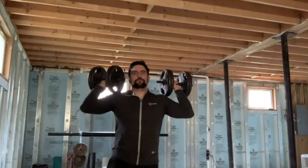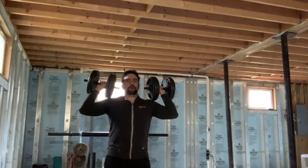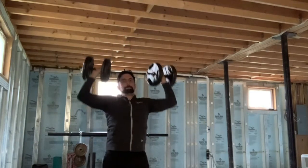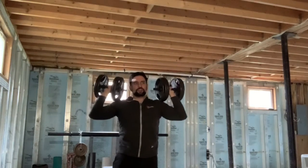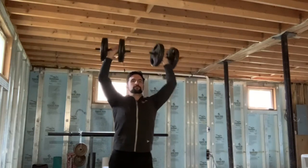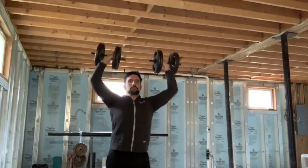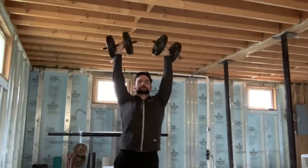Alright Fitness Fam, so our first exercise is going to be a standing shoulder press. With our heavier dumbbells we're going to stand up and press it up to the sky. I'm going to go for 10. Notice I drop it right down to 90 degrees pressing it straight up. 1, 2, 3, 4, 5, 6, 7, 8, 9, 10. There we go, you're done with those.